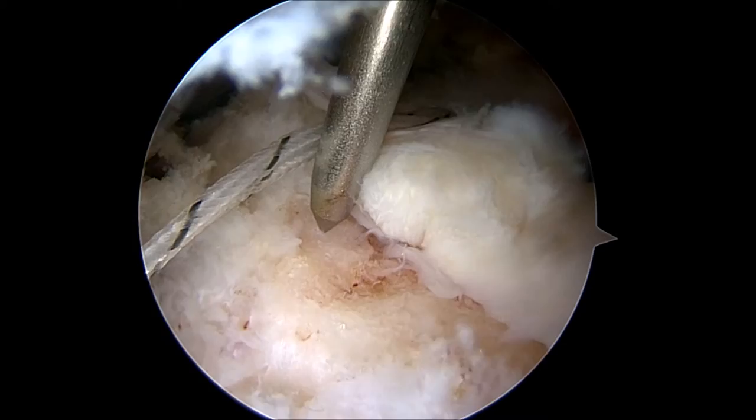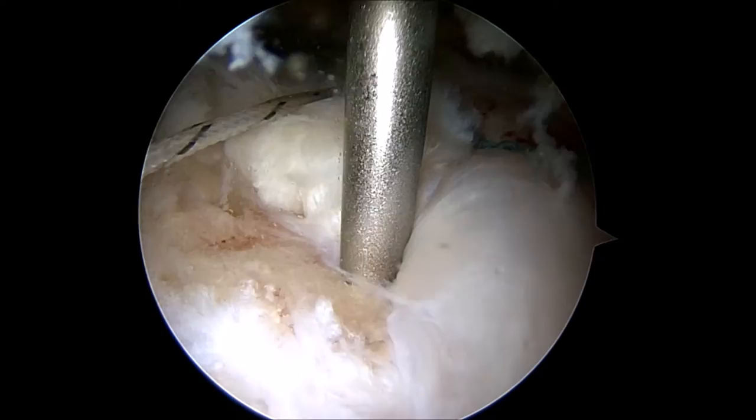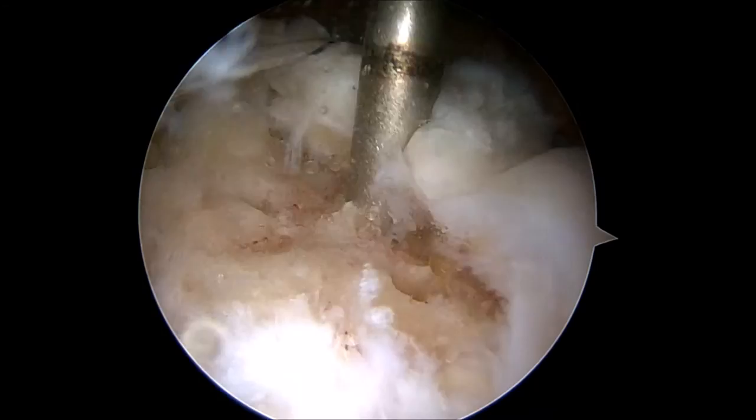Then the awl-type device is reinserted and is used to punch holes into the bone of the humeral head to create vents that allow bone marrow to seep out. The bone marrow brings growth factors and healing elements which increase the likelihood for successful rotator cuff repair healing. The yellowish droplets represent bone marrow seeping out of the bone marrow vents.